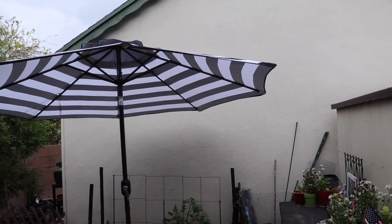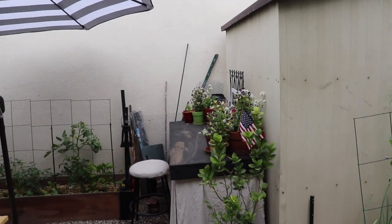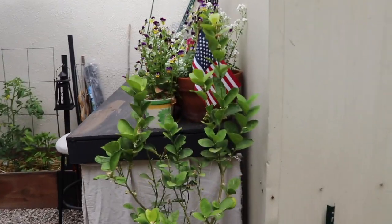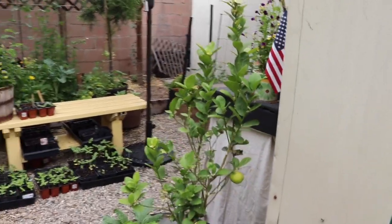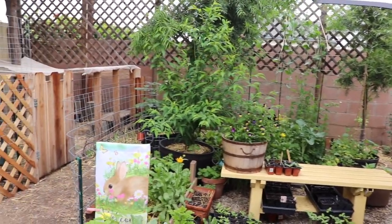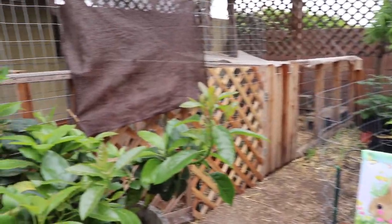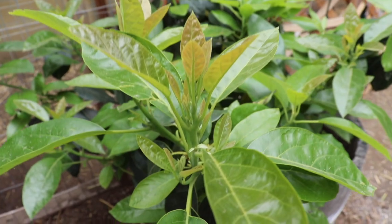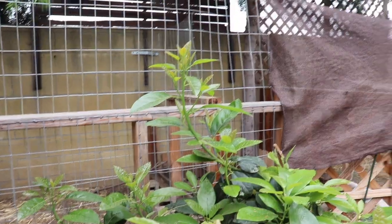This is the umbrella that my husband got me for my birthday, and I am so thrilled and so pleased with how comfortable and how pretty it looks back here now. This is a second-year avocado tree. I don't expect avocados on it this year, but I do see a lot of flowers, so next year we should have a good crop.